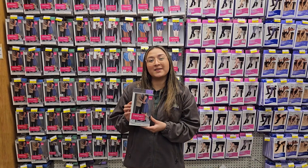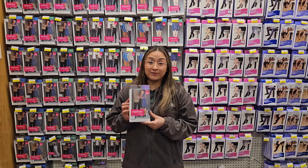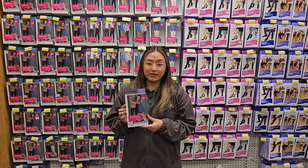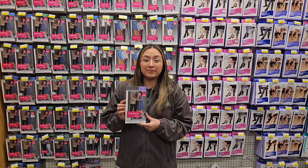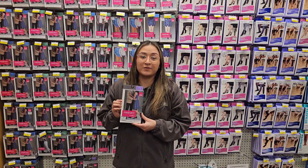Our last level of compression is going to be the 30 to 40. This is going to be significantly tighter than the 20 to 30s, and it's definitely for lymphedema patients. These are the three levels of compression we have available in our store.